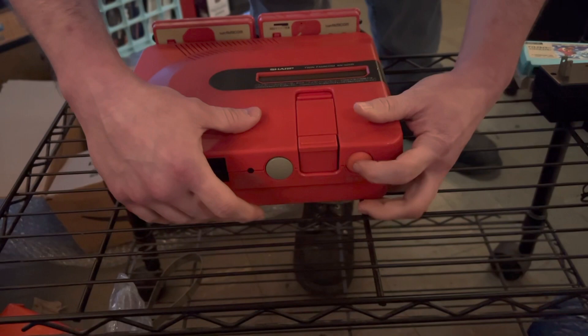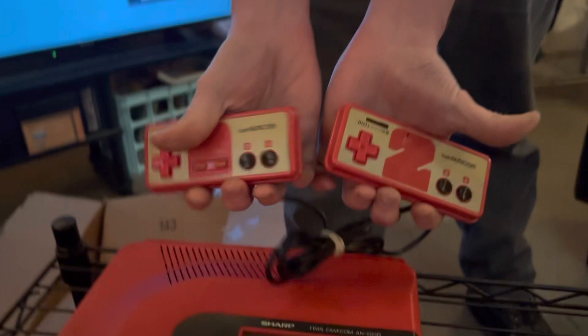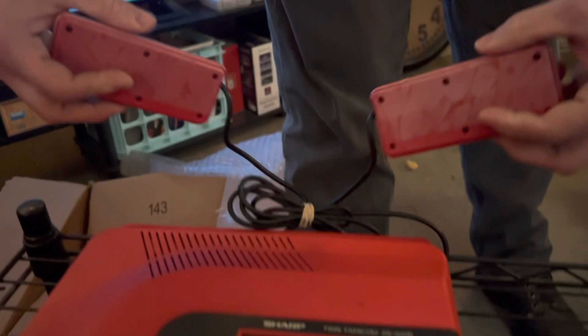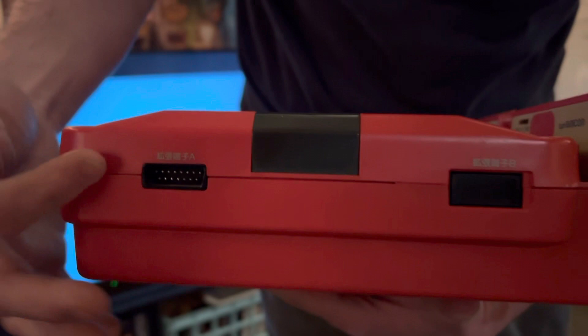The thing with the Famicom in Japan is the controllers are hardwired in. Mine are faded — somebody had them up in a cabinet somewhere and the sun got to them. But with the Japanese Famicom accessories, like the light gun and the arcade sticks and stuff, they use this universal serial bus, so you can get a lot of third-party joysticks and computer accessories. Not sure what that one is though.